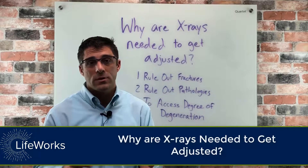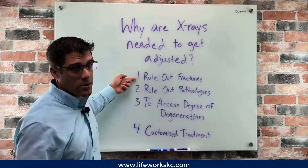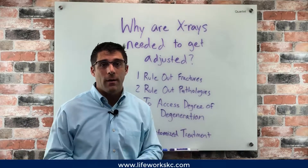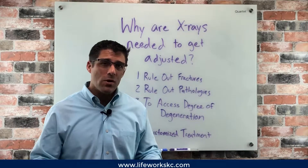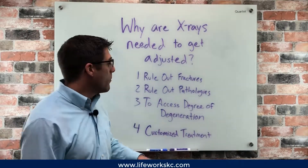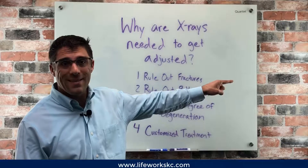I truly believe that every single chiropractor should be doing this before they adjust anybody. Number one is to rule out any fractures. I can't count the number of times where somebody has come in with pain and we could have just adjusted that area, but we have found a fracture in and around that joint or in that bone.